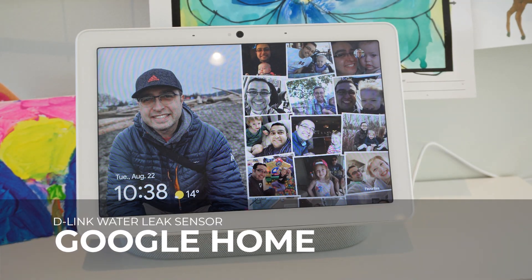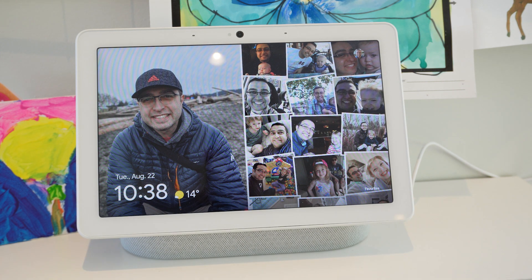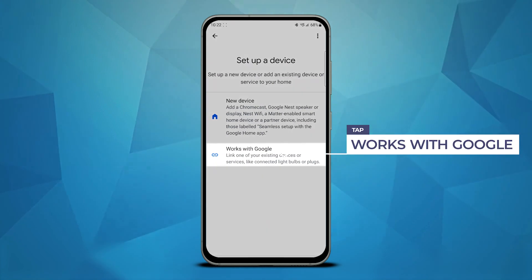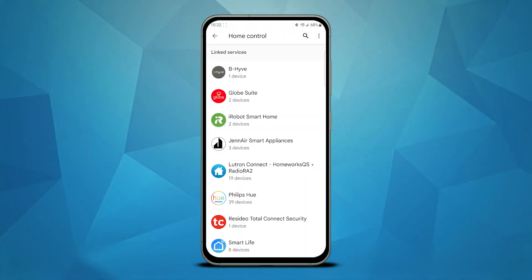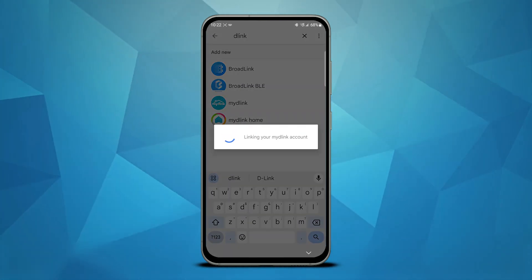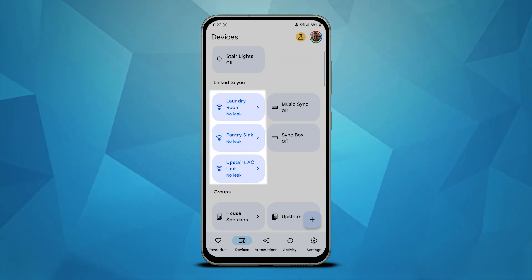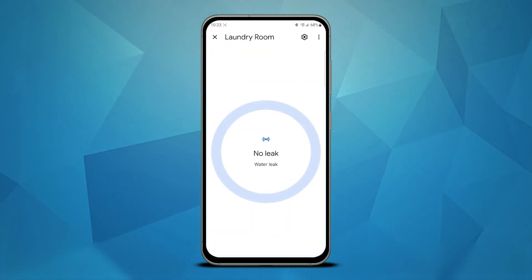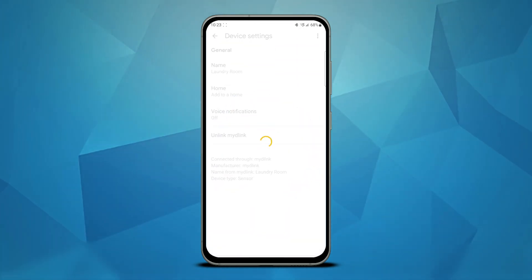As mentioned earlier, the D-Link water sensors can be integrated into your smart home via the Google Home app. To connect, you search for the My D-Link app and log in with your credentials. The three devices — the hub and the two pods — will appear at the bottom of your device menu in the Google Home app. From here, you can rename them, attribute them to your home, and then move them to your corresponding rooms.